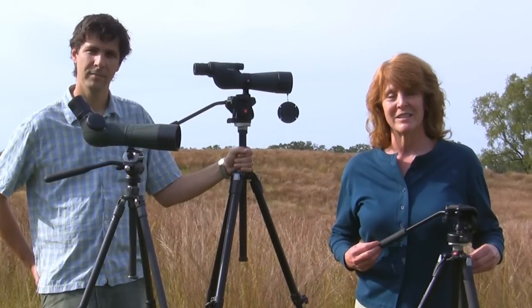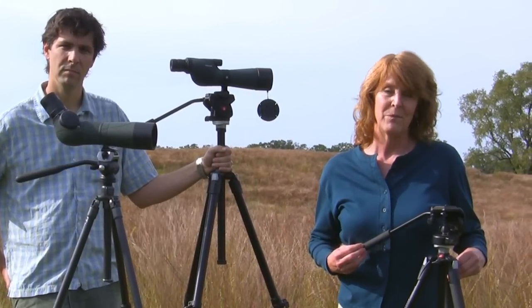Tripods come in various styles and sizes just like the people who use them. When you're shopping for a tripod there are some things you want to consider: your budget, your height, and whether you're using a straight or angled scope.